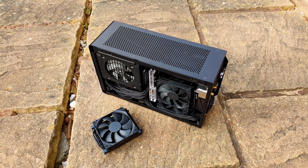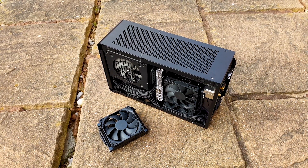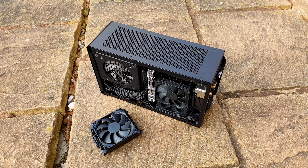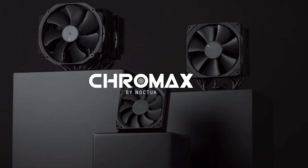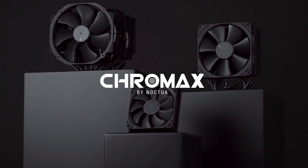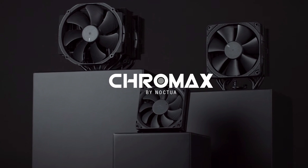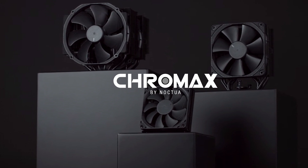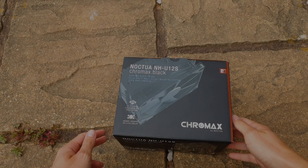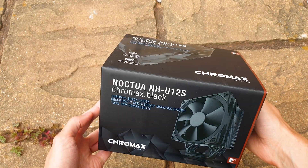This company needs little introduction. They are basically synonymous with best-in-slot build quality and overall noise air cooling performance. They refreshed some of their most popular items with the new Chromax Black treatment, and since we covered the low-profile L9 series, why not have a look at the remaining ones as well. Noctua chose these three so you can have one from each category. Let's start with the NH-U12S, which is a single tower 120mm cooler.